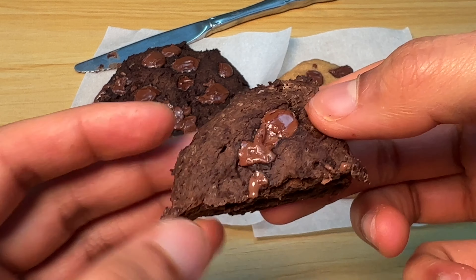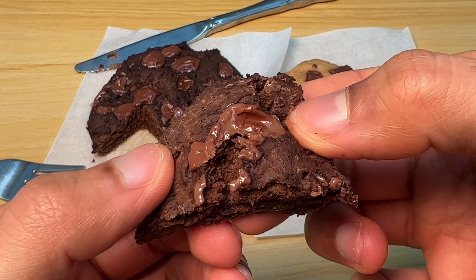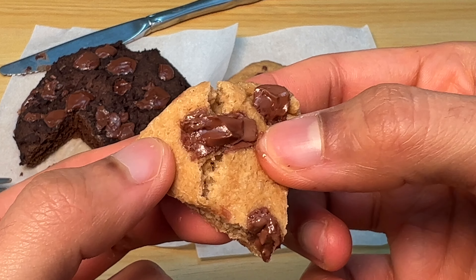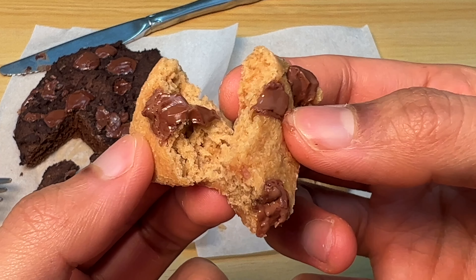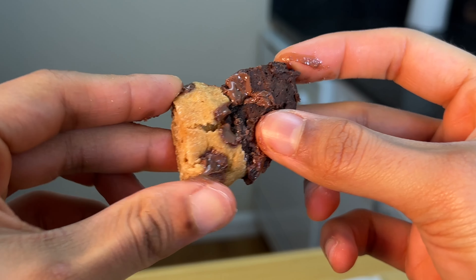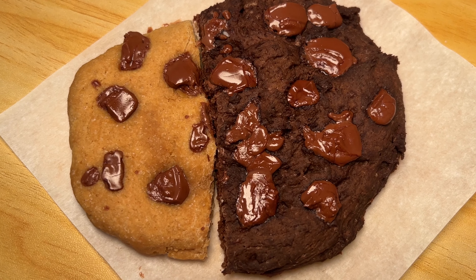And the double chocolate chip — I mean. I like cookies a lot, and I want a cookie right now, and I want it to be easy, quick, low-calorie, and healthy. So let's make some single-serve cookies — a chocolate chip cookie and a double chocolate chip cookie, because I don't know which one I like better. I'm still trying to figure it out, but for now let's just have both.